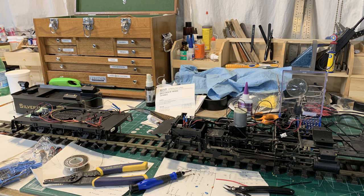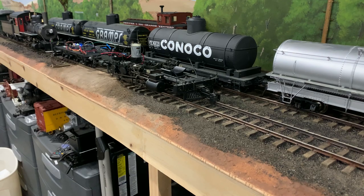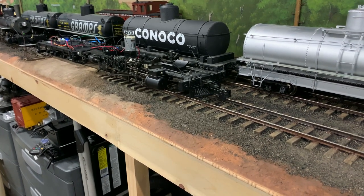As near as I can tell, there it is — it's all wired. The boiler is off, so the motor, marker lights, and headlight are disconnected, and the tender shell is off so the tail light is also unplugged. I've rigged a temporary jumper wire between the motor connector and the actual motor so I can run and test it with the boiler off. I'll be darned — it works!